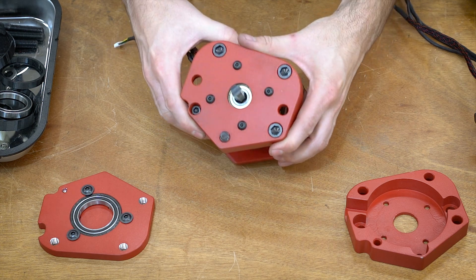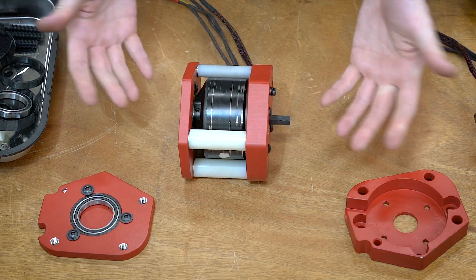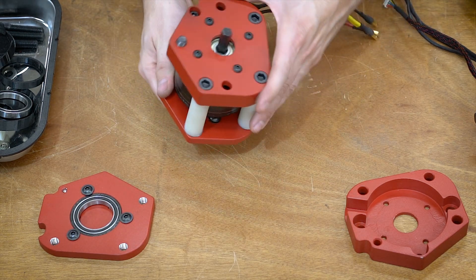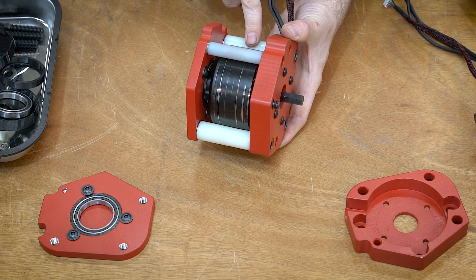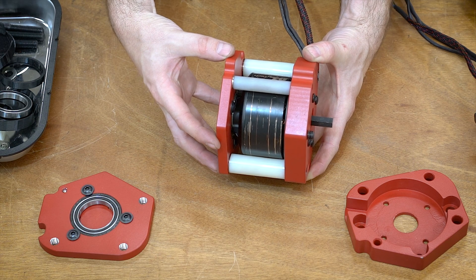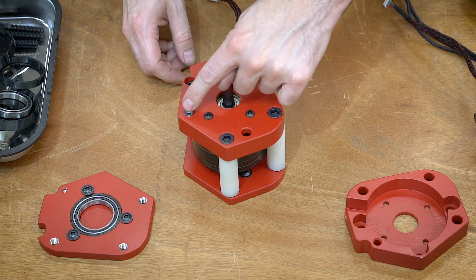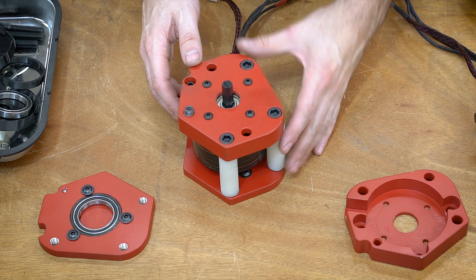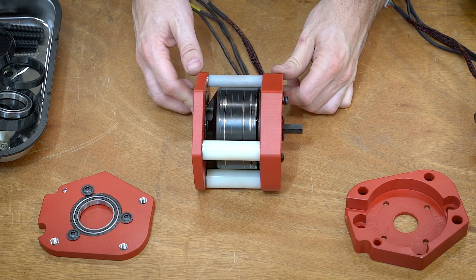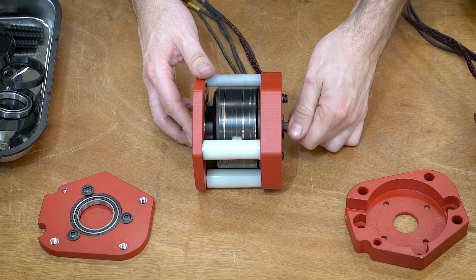I'm going to start off by showing you a finished module. This is what it looks like, and really all it is is a cage for the motor — the motor just kind of sits inside of this thing. We have some nylon standoffs, we have a plate on the back to hold the rear of the can so it doesn't wobble all over the place, and then we have three mounting points that mount to the actual frame of the robot. There's not a whole lot to it, but there's a couple little tips and tricks on the inside, so let's just go ahead and start the assembly and I'll show you everything as I go.